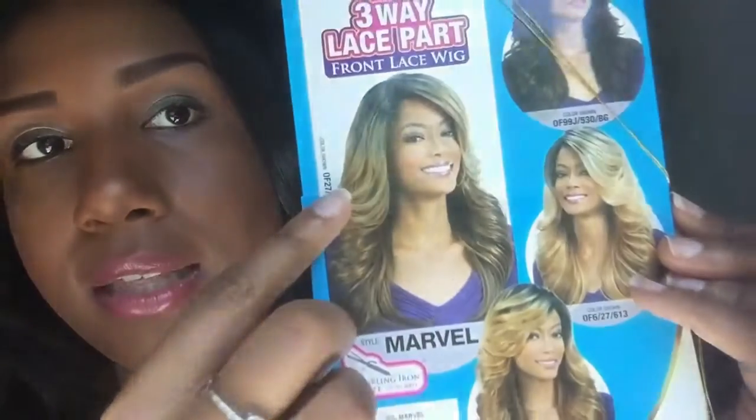With wigs, if you want a custom color they have to contact the supplier, which takes about six to eight weeks. My birthday was that same week, so I didn't have time for that. I ended up just going with this color, which is my natural hair color anyway, so I decided to work with it. I also wasn't sure how synthetic hair would take hair dye, so it was an easy decision.